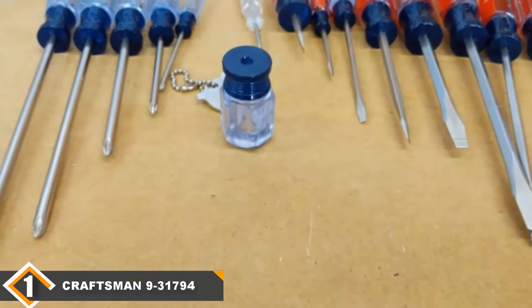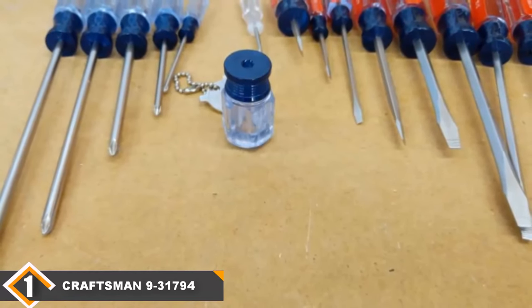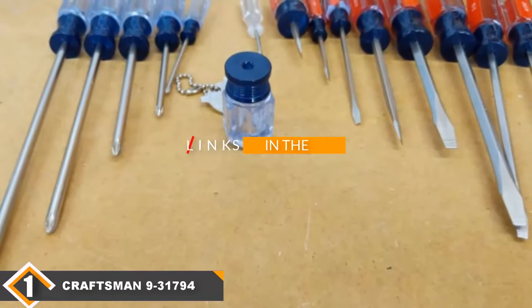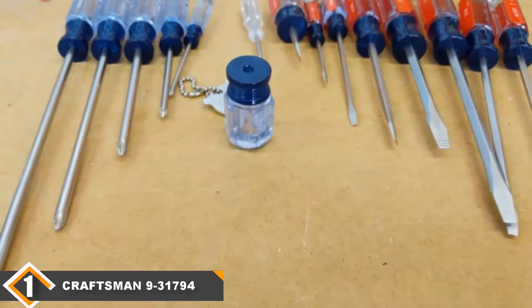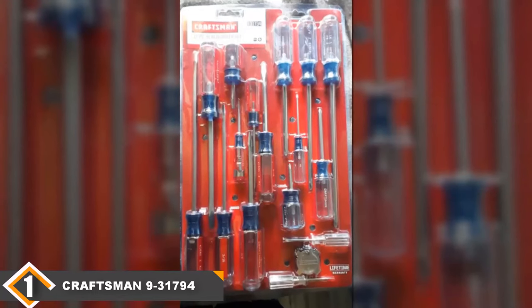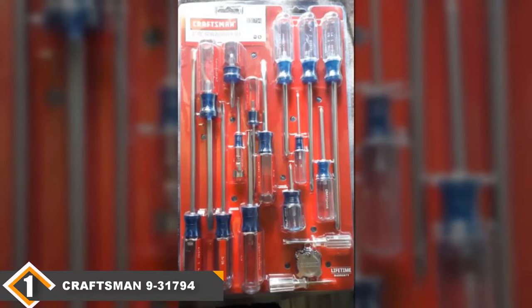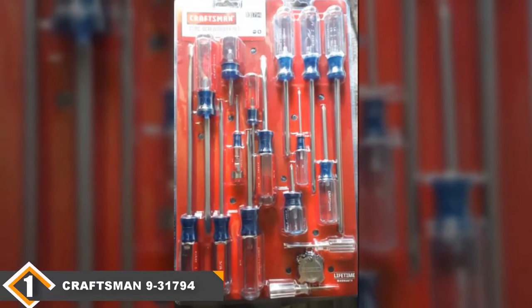The number one position is held by the Craftsman 931794 Slotted Phillips Screwdriver Set. If you ever want to get serious with your home toolkit, you might want to consider the Craftsman Screwdriver Set. It features professional quality Phillips and slotted screwdrivers and does an excellent job whenever you want to tighten or loosen a screw.